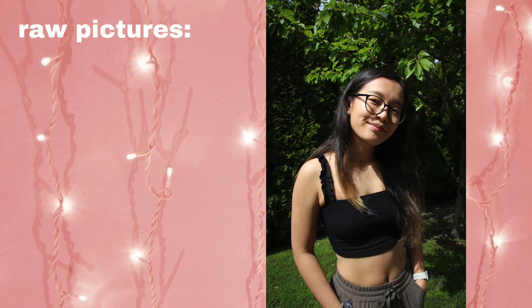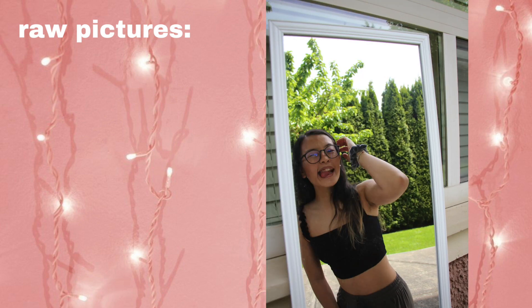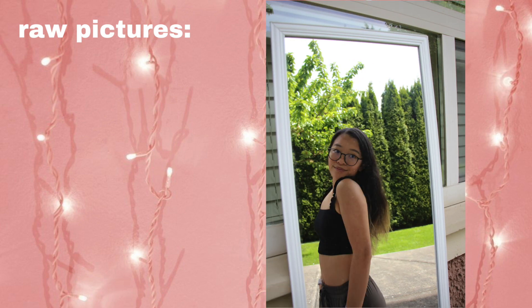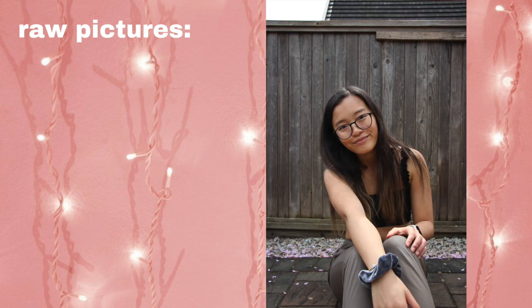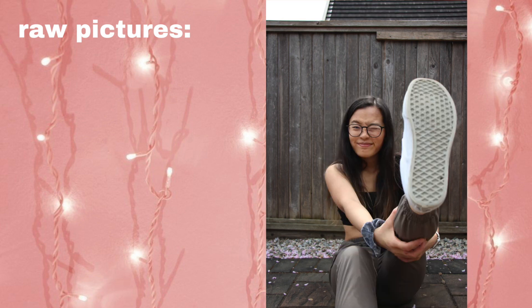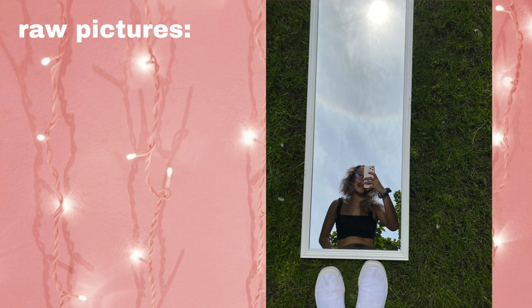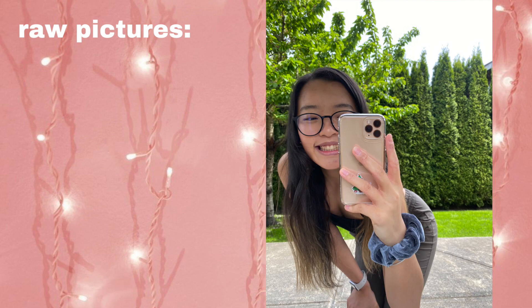Here are some of the raw photos I took with my phone and camera. I think they turned out really nice — the green and the blue of the sky were a really nice backdrop. I also tried putting my mirror on the floor. The sky was kind of overcast that day so it wasn't as good as I wanted, but honestly it wasn't too bad.